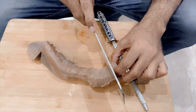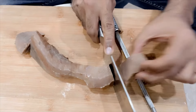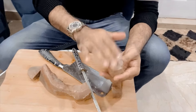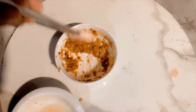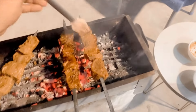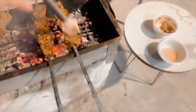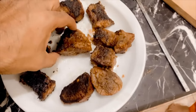Then I will marinate until I put it into the sauce. This is my marinated beef tongue sauce and I have put it on the side. I put it in the tongue. So the tongue barbecue is ready to eat.